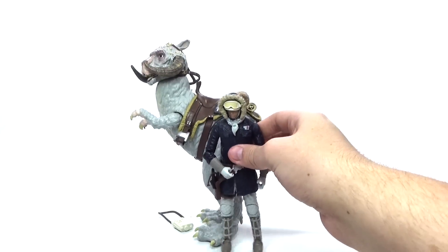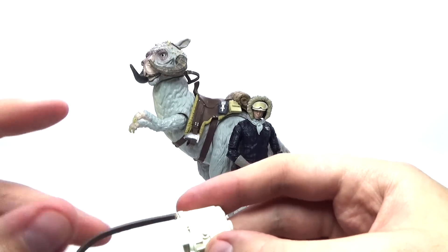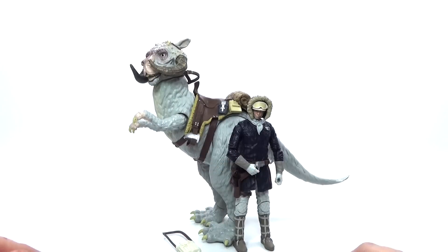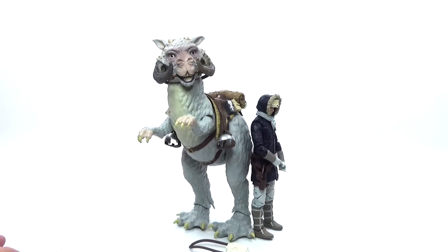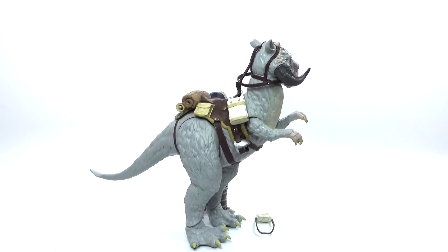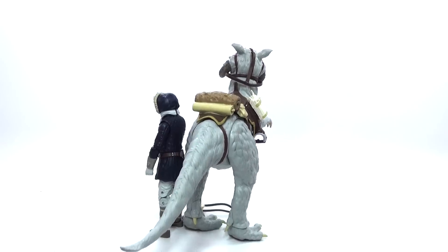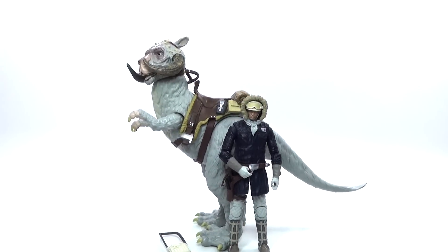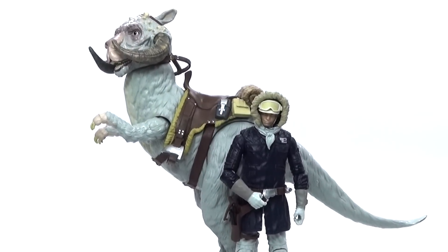You do get a lot of other accessories like Han Solo's gear that he used in the movie. I think they did a really awesome job with this whole set. It's really awesome whether you want to play with it or set it as a backdrop on your desk. Let me know in the comments below what you guys think about this Black Series Star Wars toy, and I will see you guys next time.